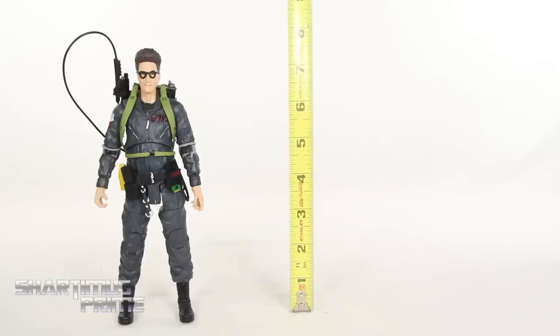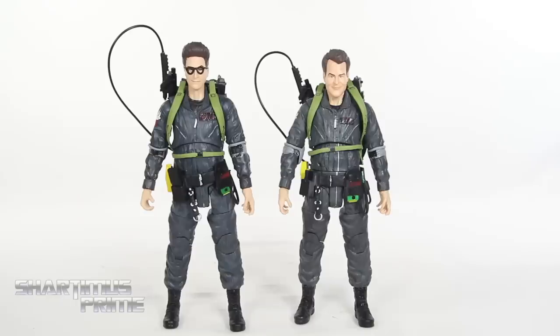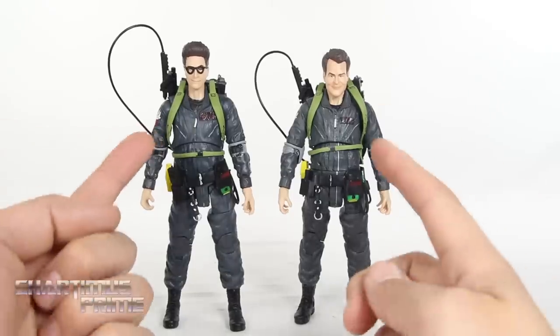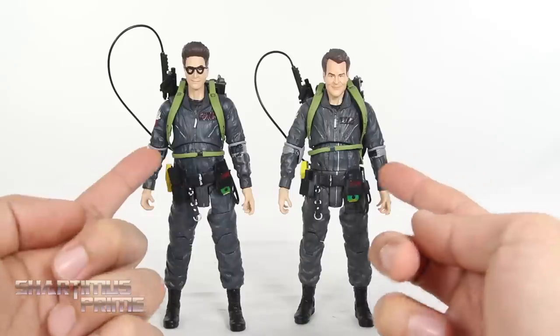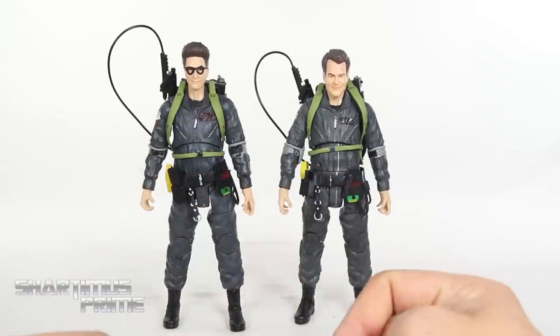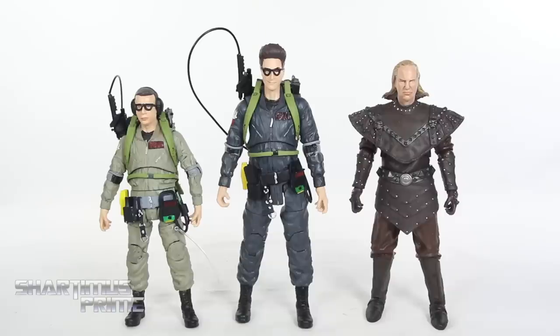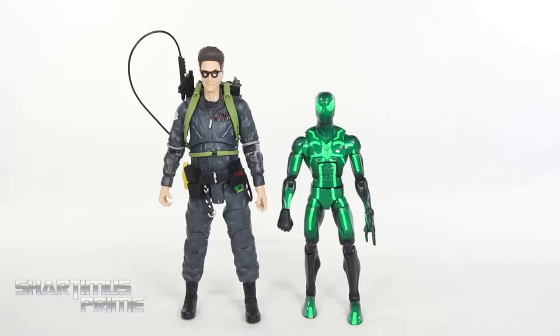Measuring out Egon, he's standing just under 8 inches tall. Here's Egon next to our Ghostbusters 2 Ray figure from Diamond Select Toys — the upper torsos are different, you can see the way the zipper and collars hang. They also stand at different heights, which I think is great. I really like the size difference between these two. Then here's Egon next to a couple other Ghostbusters 2 Diamond Select figures — we have Louis and Vigo the Carpathian. And here's Egon Spengler next to an average 6-inch scale figure, the Marvel Legends Spider-Man.